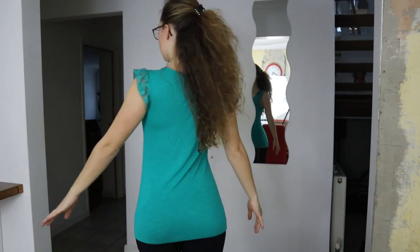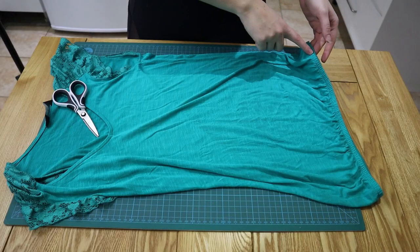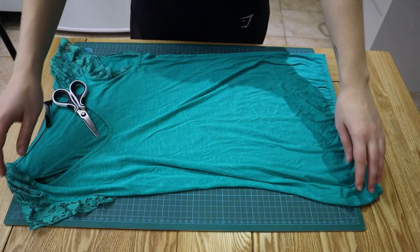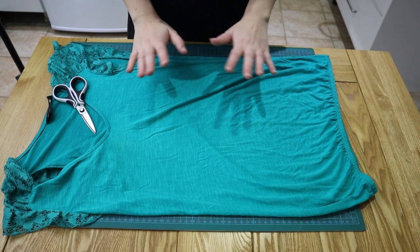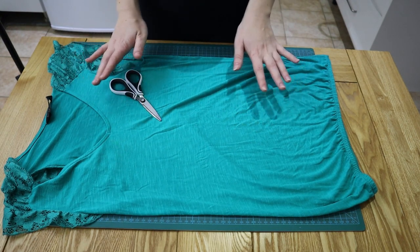So first up we have the blue one. This is what it looks like on — you can see it's quite a lot longer than a normal t-shirt on me, so it does come past my bum, and it has an elasticated base so we'll need to cut that off. The first thing you're going to want to do is lay your t-shirt out onto something you're comfortable cutting on, and then you just need a pair of scissors sharp enough to cut through fabric.